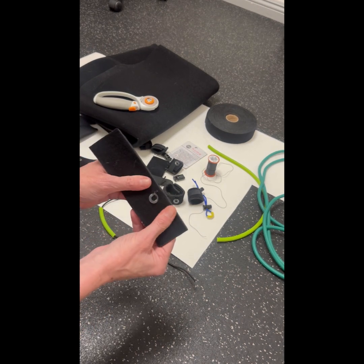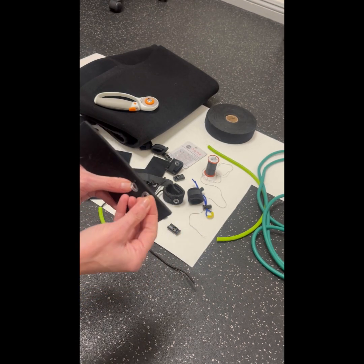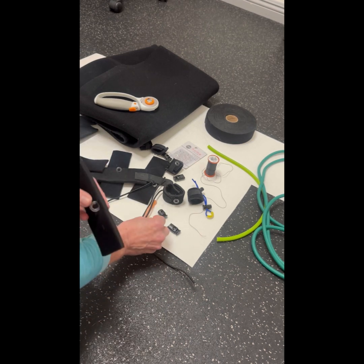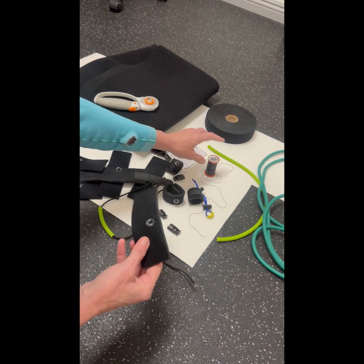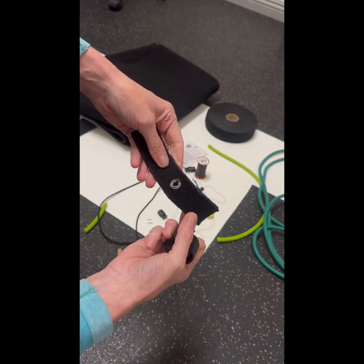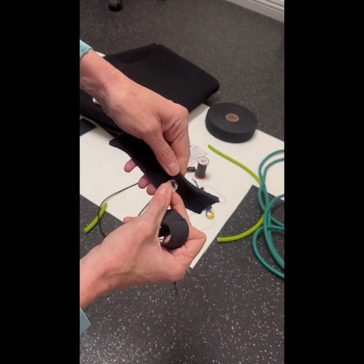Once I have the piece of neoprene, I'm going to sew on a little plastic ring. This is a half inch plastic ring that I sewed on by hand using some upholstery thread. Now that I've cut out my piece of neoprene and sewed on my half inch plastic ring, I'm ready for the next step.